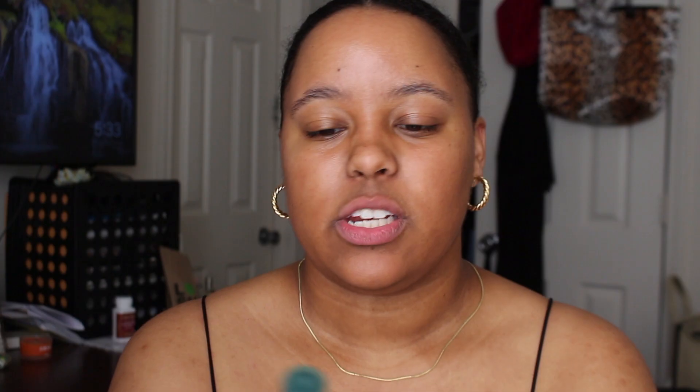I'm going to start with the NYX dewy finish satin as my base. I just got out of the shower and did my whole skincare routine, so that's good. We have our sunscreen on — always important. I'm going to let that dry for a second.